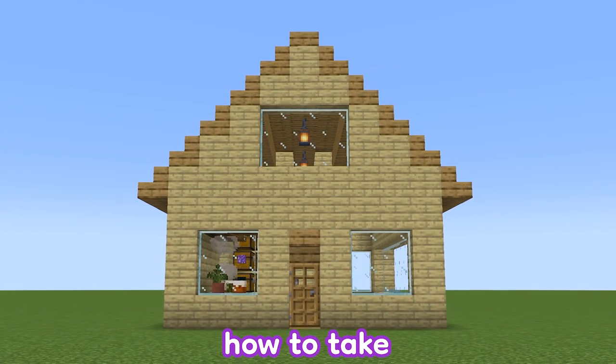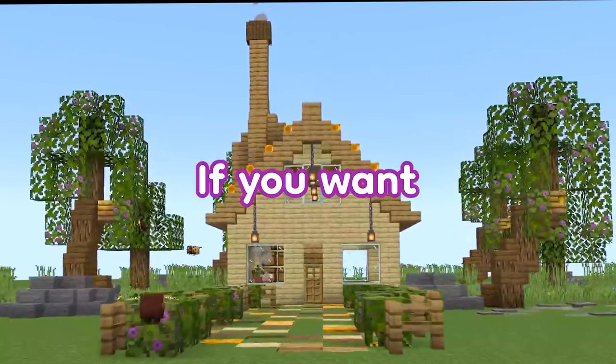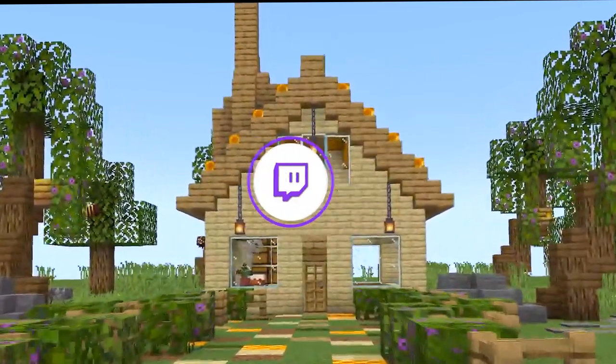In today's video, I'm going to show you how to take your house from this to this with just nine simple tips. If you want to see more, make sure to subscribe and follow on Twitch.